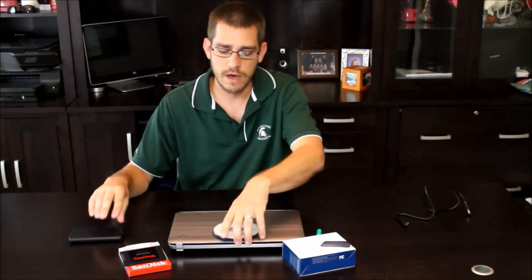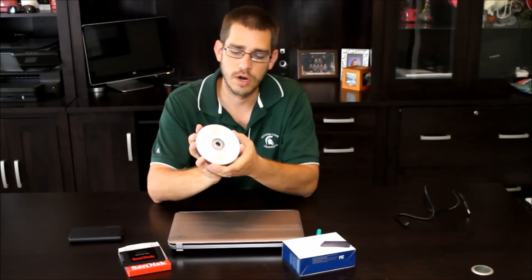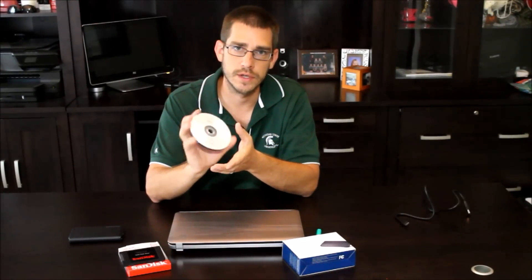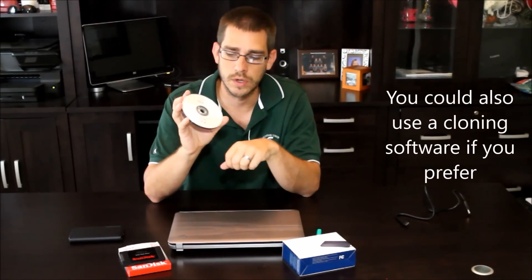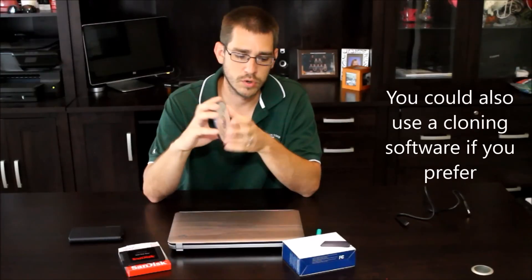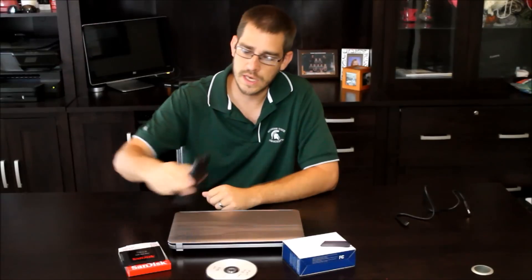The other thing you want to have is any recovery disks or operating system installation disks. You can usually make these from your computer when you get it — it will keep reminding you to make those. Recovery disks are what you'll need to reload the operating system when we're done. If you don't have these, you'll have to check with your particular manufacturer to see how to create a set. It's also important to have a small Phillips screwdriver.